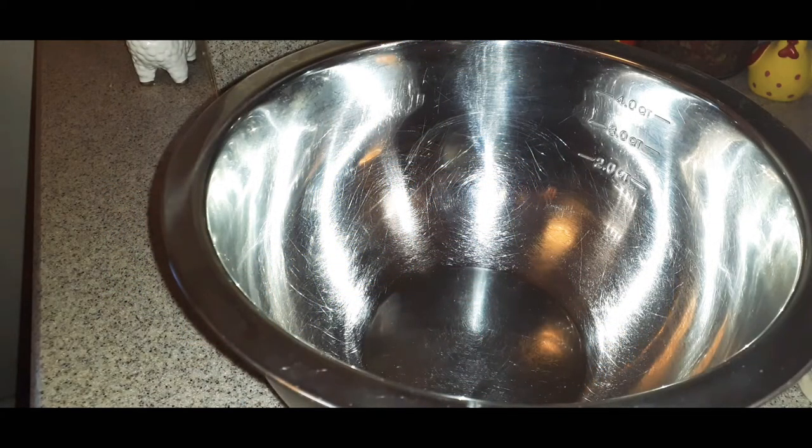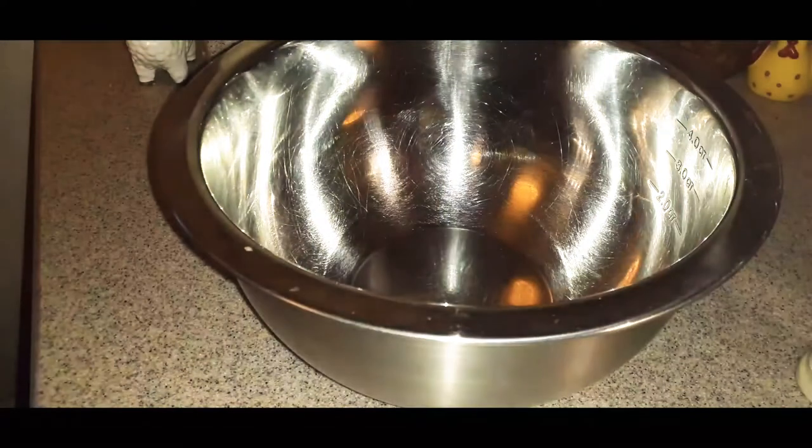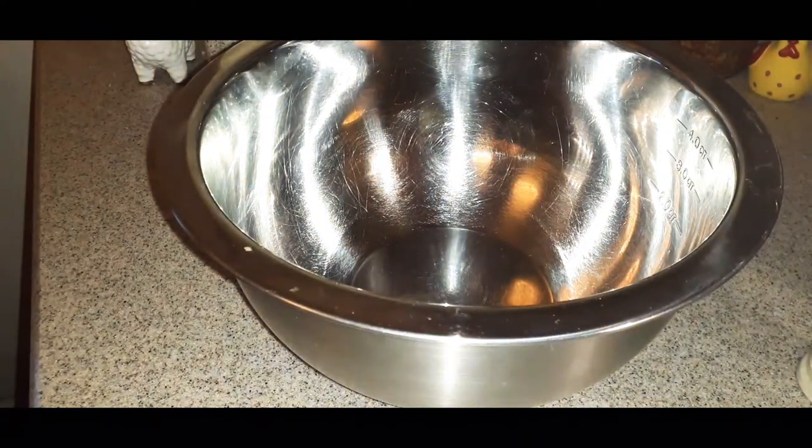Today we're going to be doing Italian wedding soup. I showed you a picture of the ingredients at the beginning. We're going to start by making the baby meatballs. I have 16 ounces of lean 93% all-natural ground turkey — you can use beef, but I don't eat beef. Go ahead and open that pack of meat and get it right in your mixing bowl.